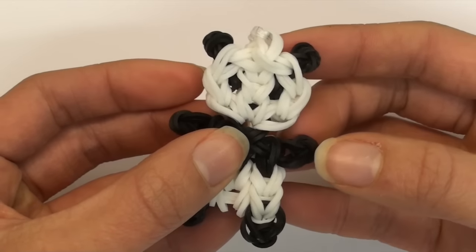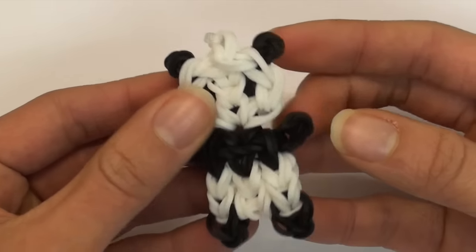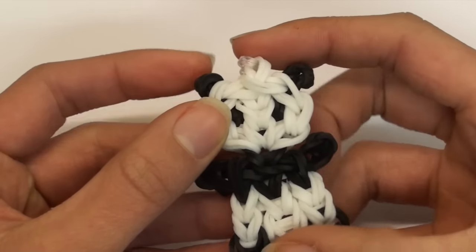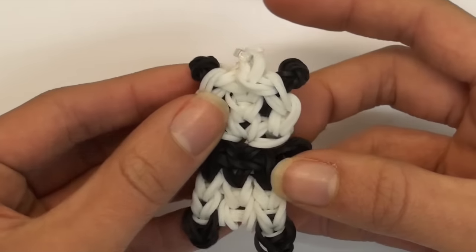Hi everyone! I am so excited to show you how to make this super cute baby panda charm or figurine. It is kind of like too big to be a charm but too little to be a figurine - I don't really know, but this is so cute.